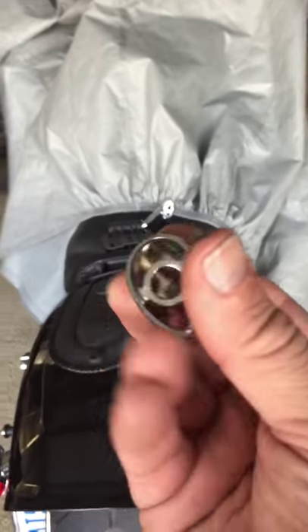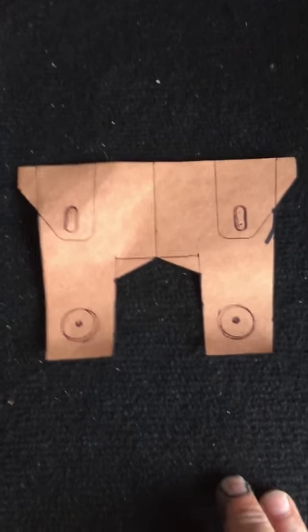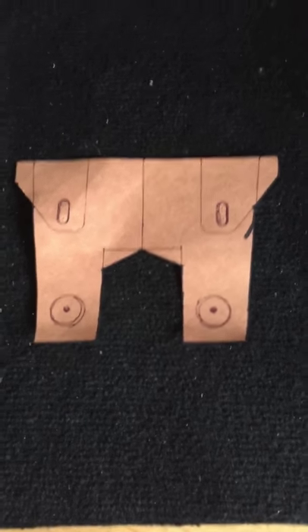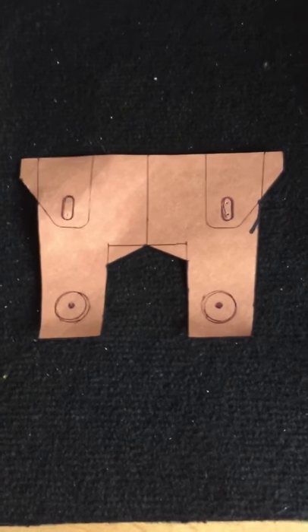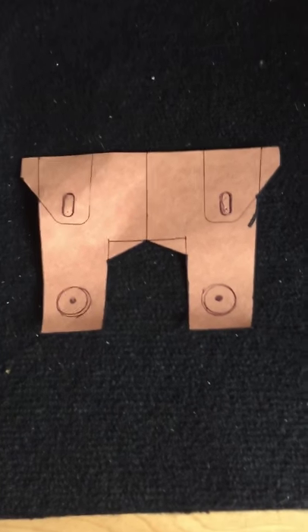I'm going to let it dry nice and hard and install it over the weekend — possibly Sunday, that'll be my Sunday project. I'll do both at once because I have to remove the fender to put this on. I'll follow up with a video showing you the finished product and a closer look at where everything is mounted. It's not impossible to do — like I said, it was $30 for the fairing and it looks pretty cool.